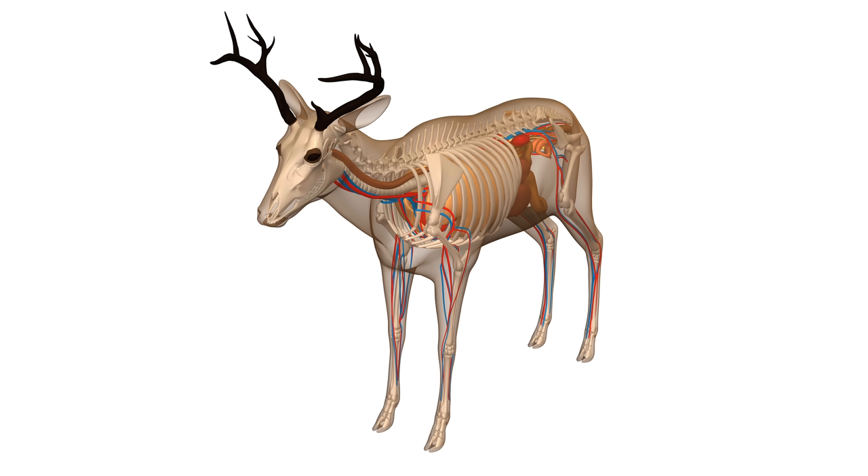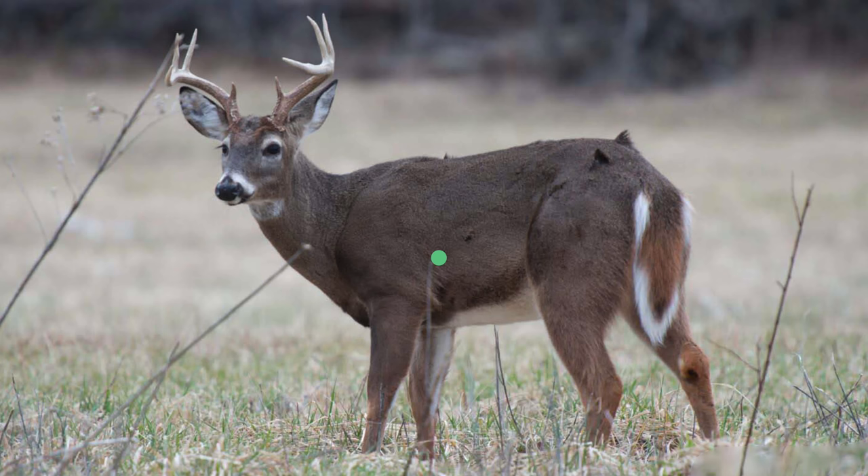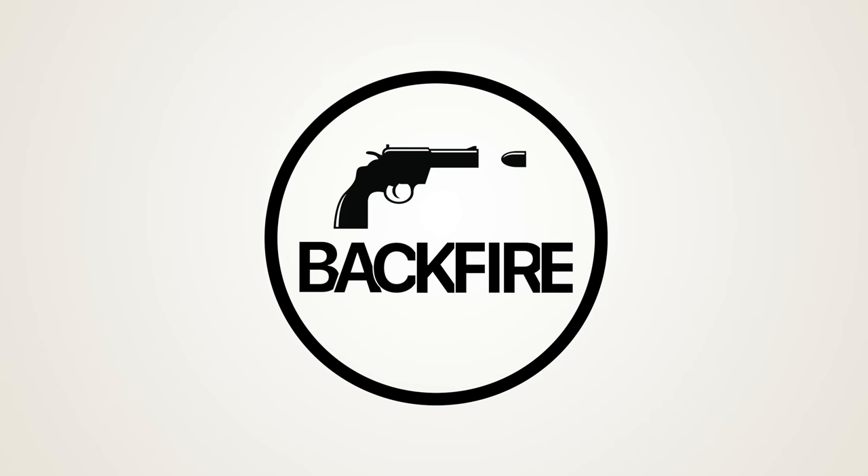We're going to talk about the anatomy and some of the bone structure things that I didn't understand until recently, and why I no longer aim at the traditional shot location. Instead, I've finally been convinced to move to the high shoulder shot. I've done it on several hunts and it's working really well, so let's dive into it.